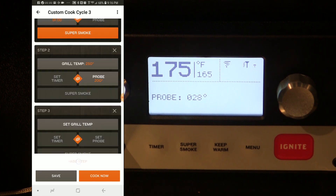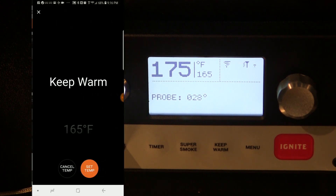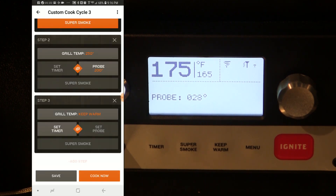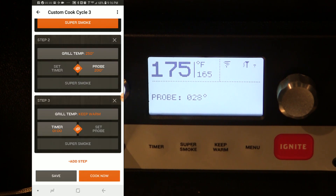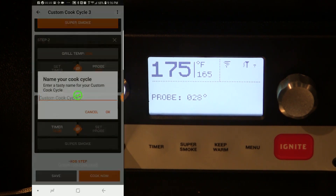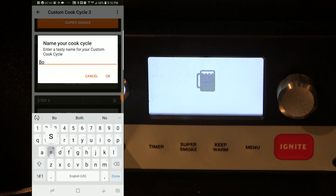I'm going to add a third step: once it completes that second step, we're just going to go to the keep warm mode on the grill and let it hold for an hour if needed. We'll set that timer and then tell it to save this cook. We're going to save that cycle and I'll just call it 'Boston Butt' and click OK.